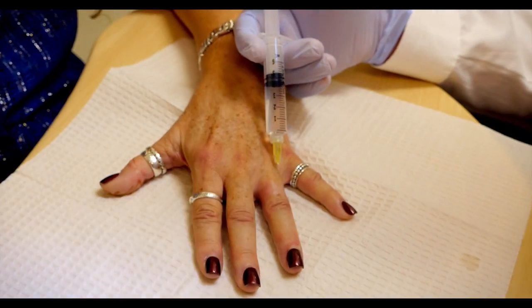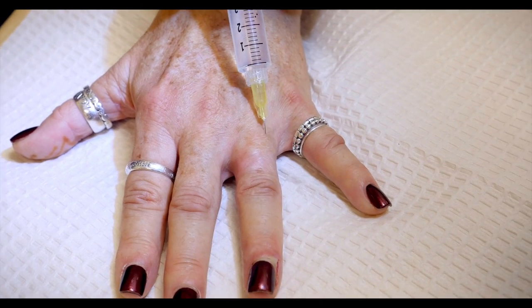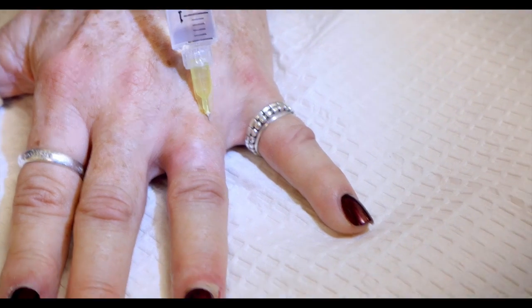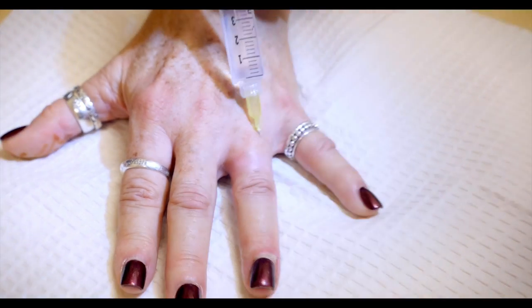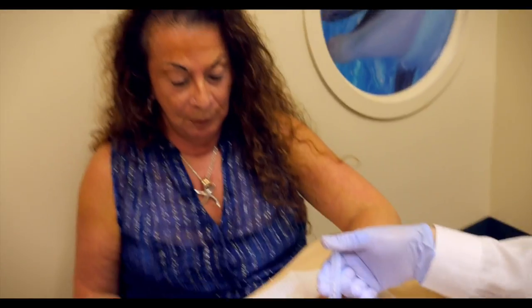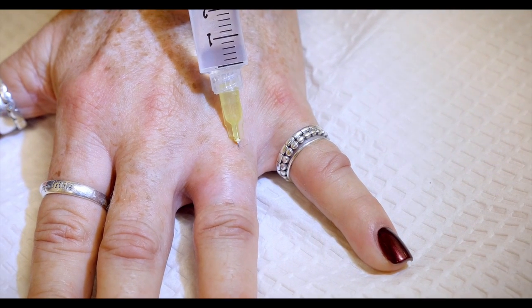Those of you who have been to the dentist will notice they take a while to numb you up — they are doing the same thing, going slow so it doesn't sting as bad. I recently had a tooth pulled and I know about the stinging of lidocaine. I am not in your bone. You can actually start to see a little fullness developing here. You can move the needle shallow and then deeper to get different levels so you make sure you get the nerve. Still no pain? Nope.